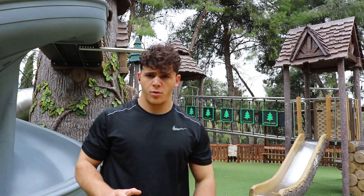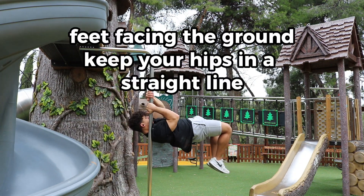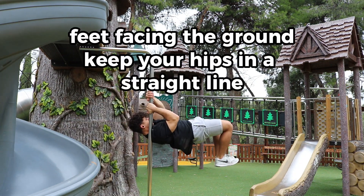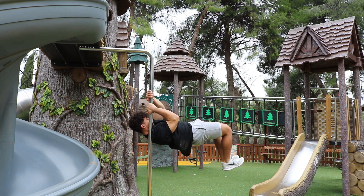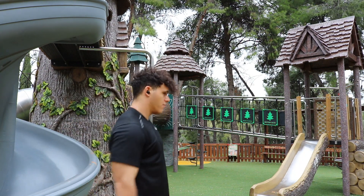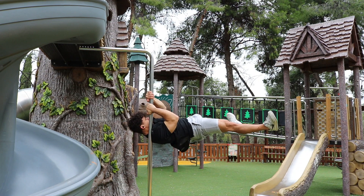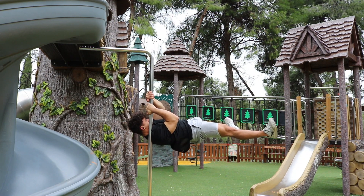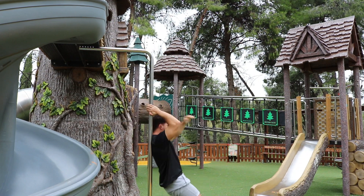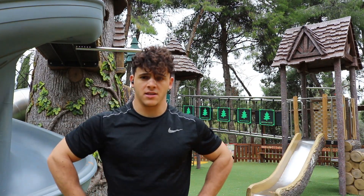The fifth progression is half leg dragon flag. The sixth progression is straddle dragon flag. And the last progression is full straddle dragon flag.